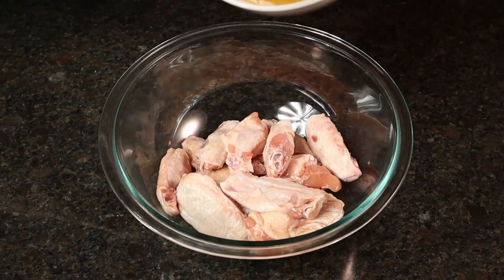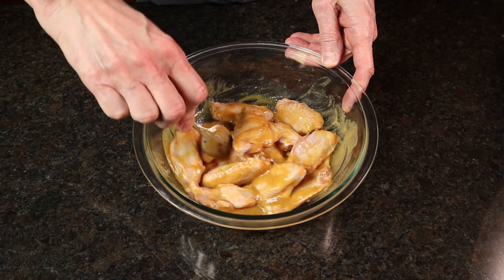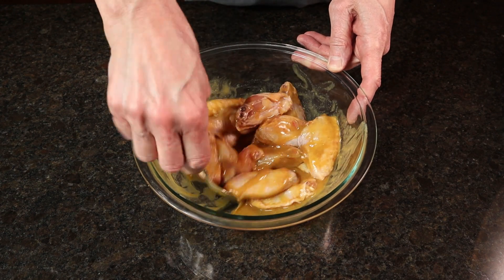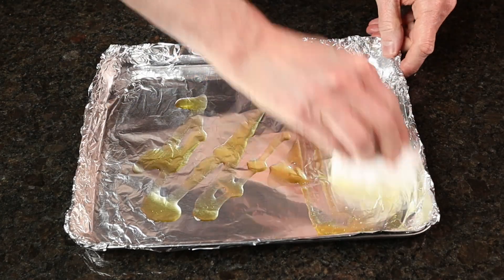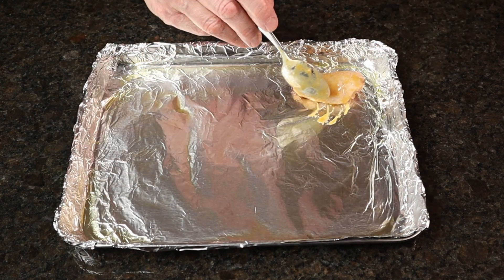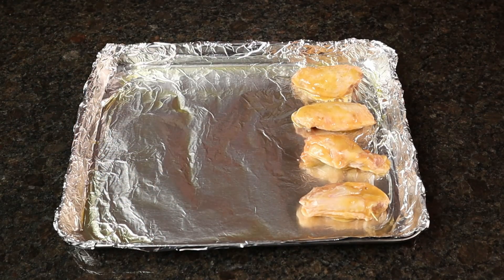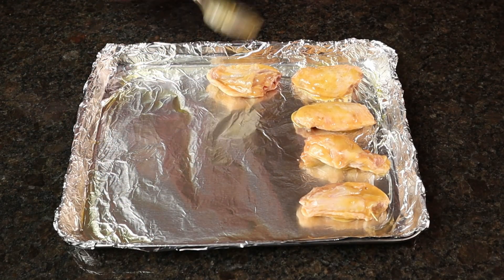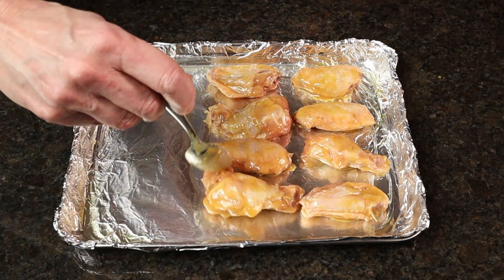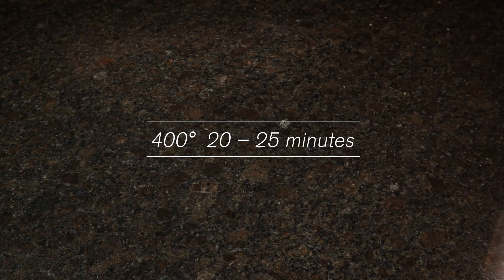Mix until thoroughly combined. Place one and a half pounds of chicken wings in a bowl and pour the marinade over it. Mix well, cover, and refrigerate for one to three hours. Take a baking sheet lined with aluminum foil and grease liberally. Place the chicken wings on the baking sheet — don't crowd them too much. Bake in a preheated 400 degree oven for 20 to 25 minutes.